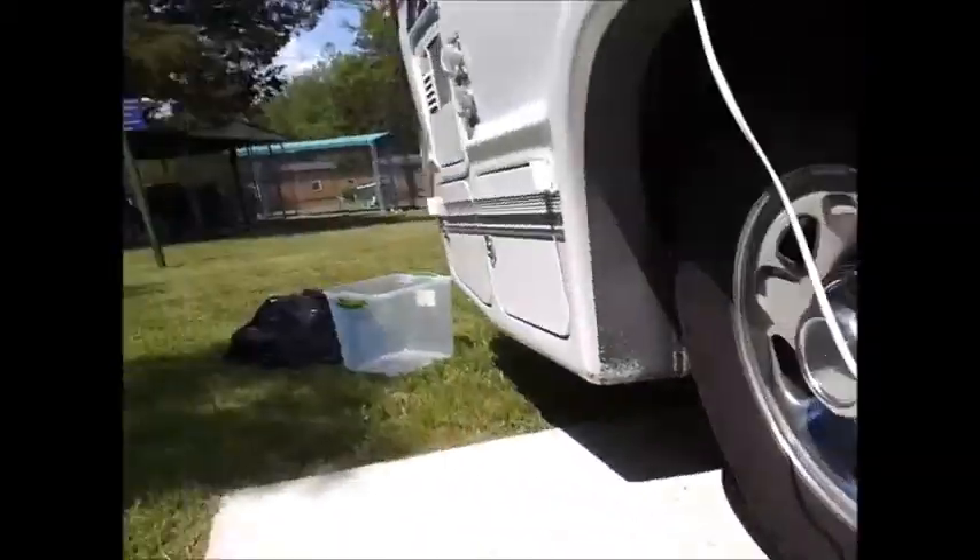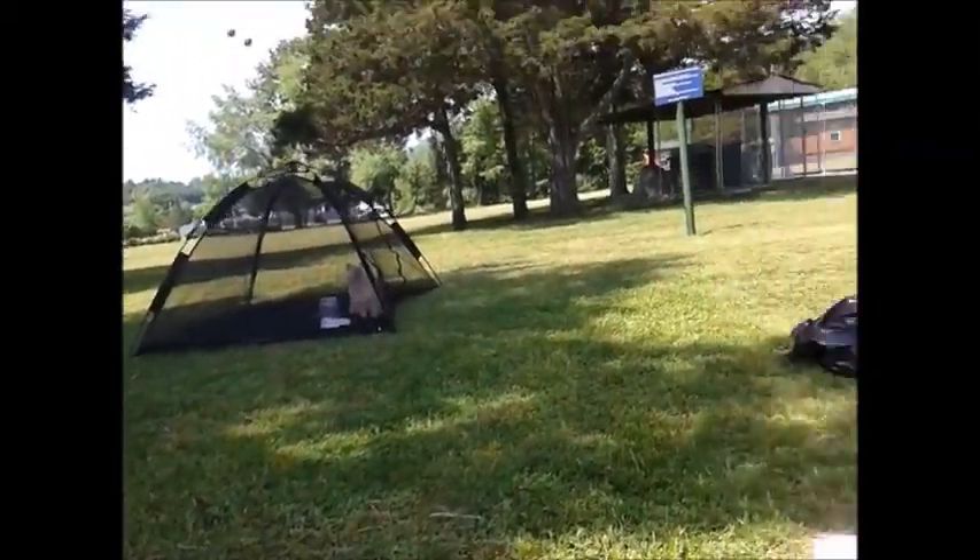I'm continuing to work on the Hmong problem. I'm at the campground, trying not to make a mess here. Kiki's out watching what's going on. How you doing, Kiki?